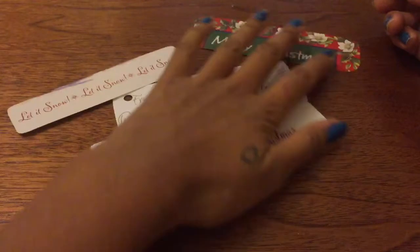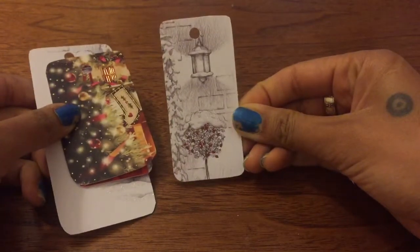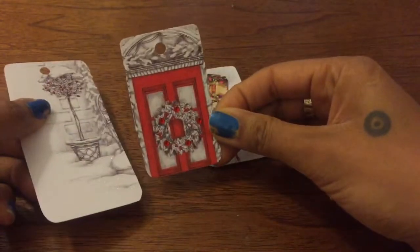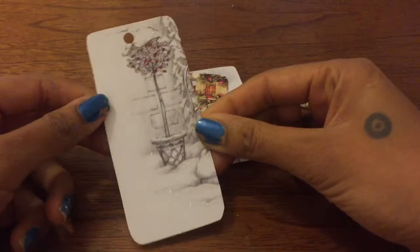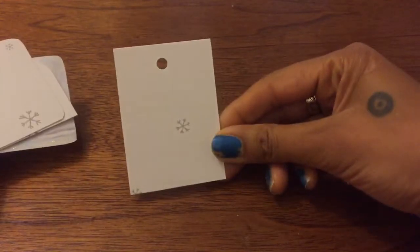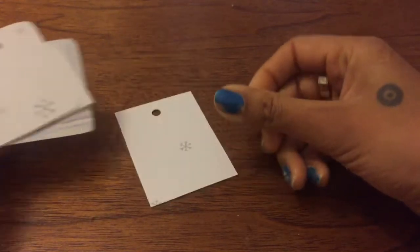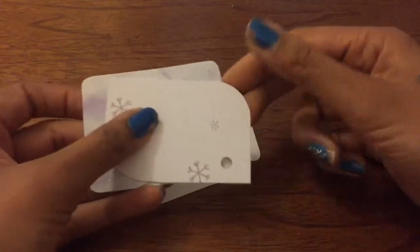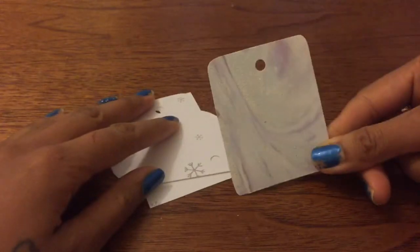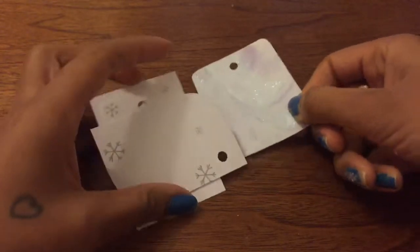I've also got these little tags here — it's just a lantern, something by the Christmas tree. All these are nice little tags that I've made. Sometimes they don't always have to have a design; they could just be snowflakes. This one has sharp edges, this one has rounded edges, and this has a different type of shape — this is just snow.